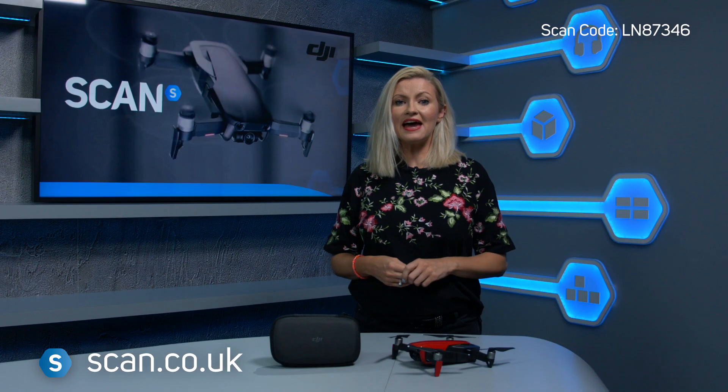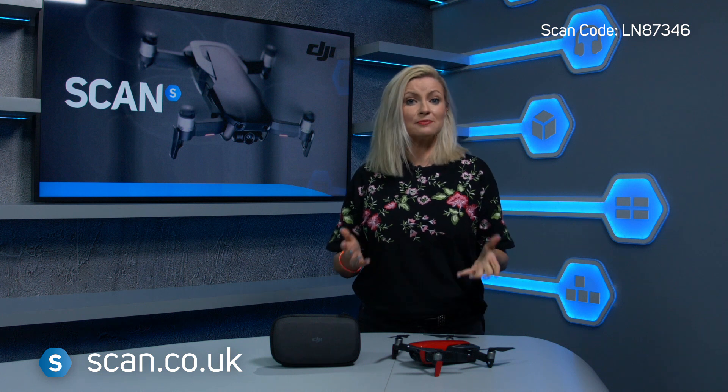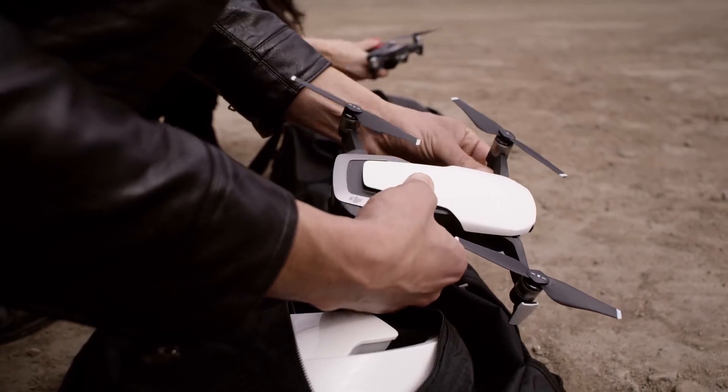In summary, the Mavic Air is an awesome drone that allows you to capture 4K footage in a small and portable form factor, and it comes in a choice of red, black and white. You can get yours at scan.co.uk.